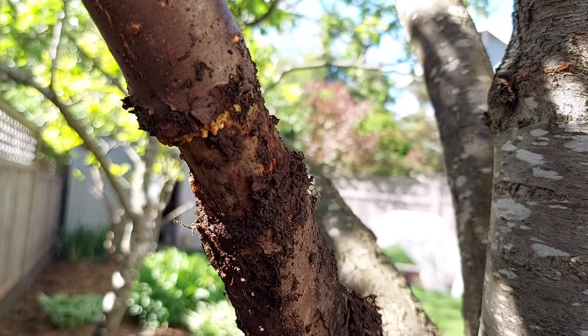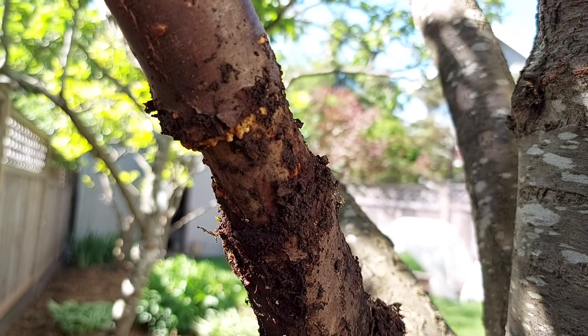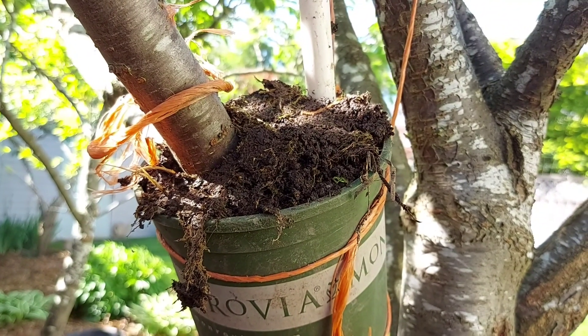May 14 — no roots yet, but there are some developments here. The plastic bag is replaced with a pot.